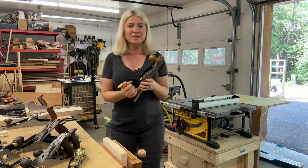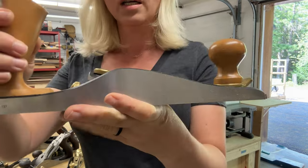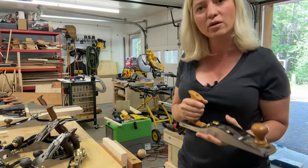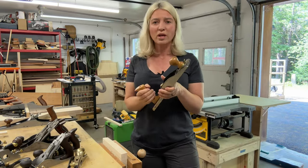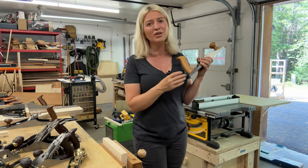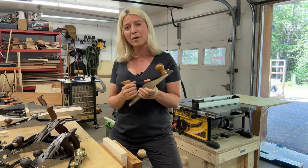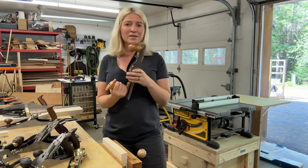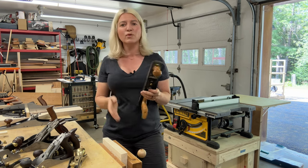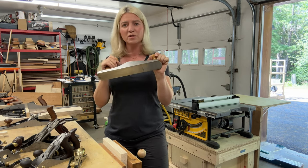The next one is a Stanley number 62 — they call this one the Sweetheart — and this is a low-angle plane. Low-angle planes are my favorites because they work really well on end grain, so you don't get tear-out. This plane was my favorite for the longest time because it came really, really sharp out of the box. Being new to woodworking and not knowing how to sharpen a plane, that really attracted me, and I was able to get a glass-smooth surface with this plane.